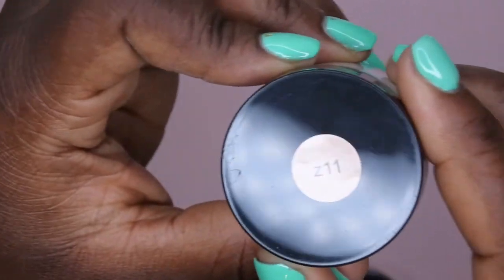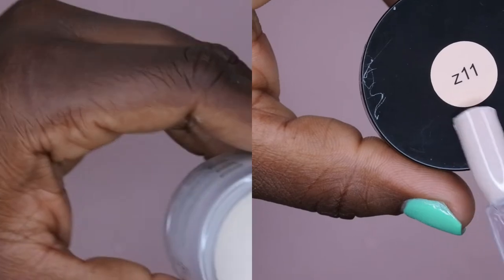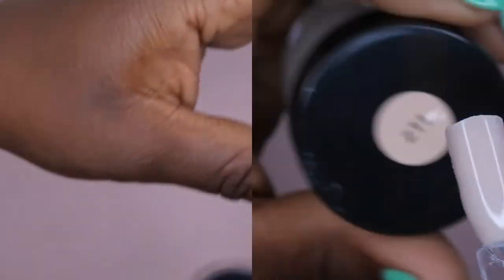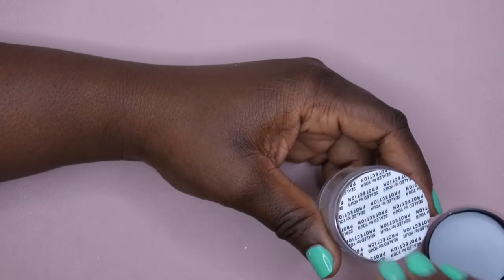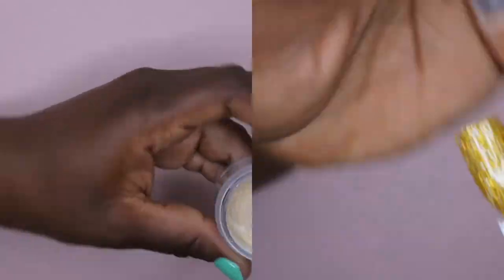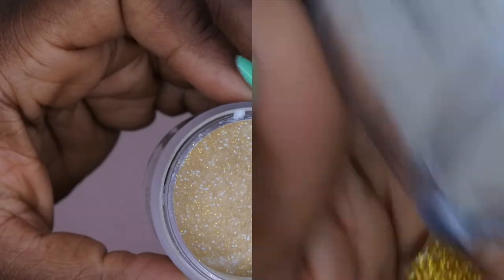Then I have Z11, which is kind of a peachy nude color. And then the last color in this set is Z12, which is a really beautiful stunning gold that has some iridescent glitters in it — it's really really beautiful. The container does not do it justice at all, so I'm going to go ahead and swatch all these colors for you so you can see what they look like.